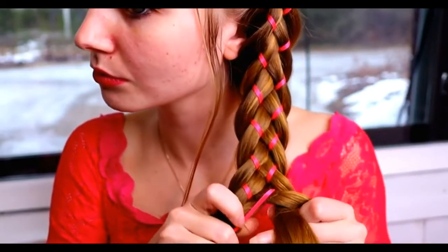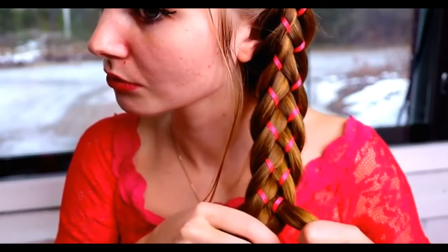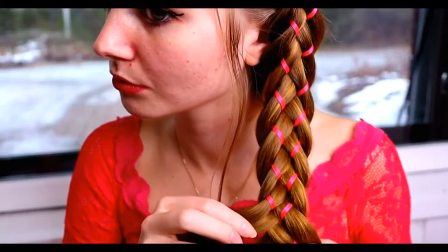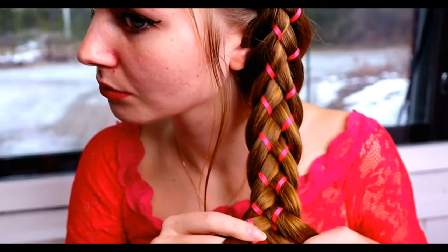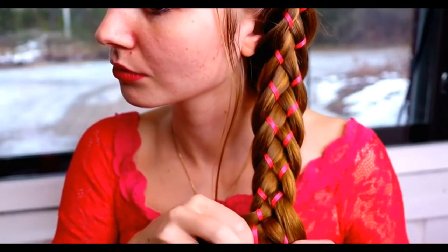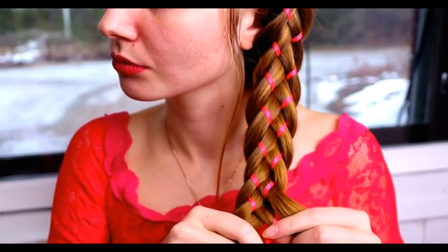Under, over, under — ribbon one step closer. Under, over, under — ribbon one step closer. Keep on repeating like this until the end of the hair.